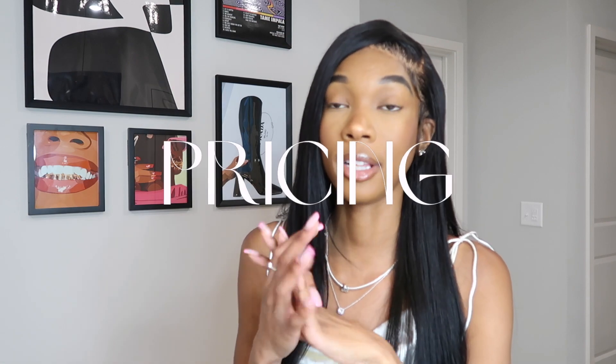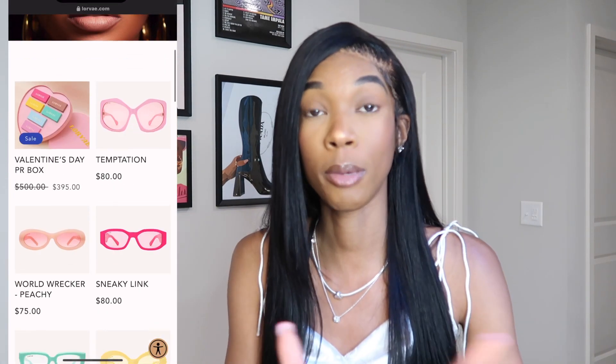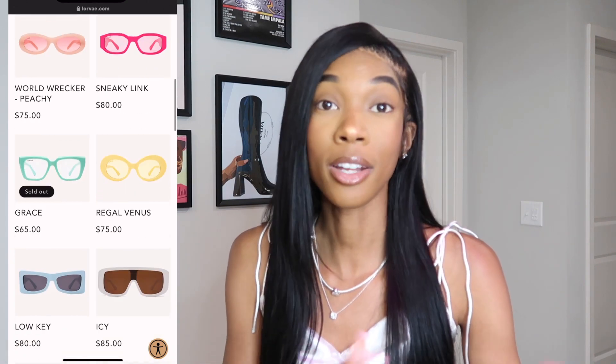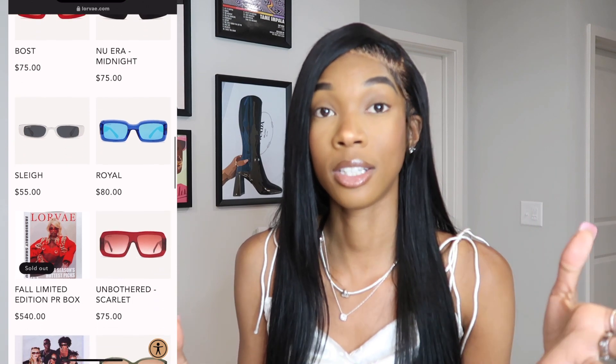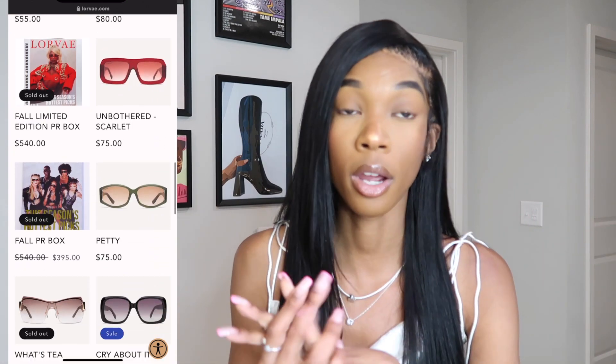I've been wanting a pair of designer glasses for a really long time, but I really just can't bring myself to buy it for that much money. Most of the glasses that I want usually go for like $450, $500. And I always break my glasses — like glasses I get from Pretty Little Thing, Fashion Nova, they always end up breaking or I end up losing them. So I haven't got to the point where I'm willing to invest that much money on a pair of glasses. So I was super excited with Lorvay because they're not cheap, but they're a reasonable price point for me to start adventuring into luxury sunglasses.